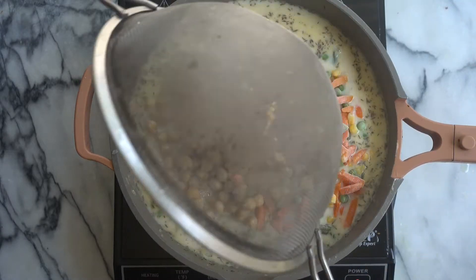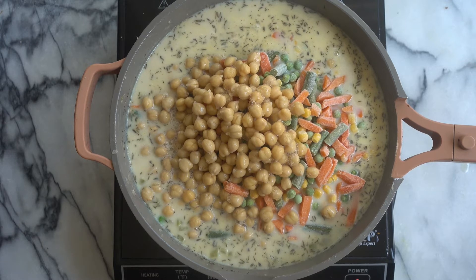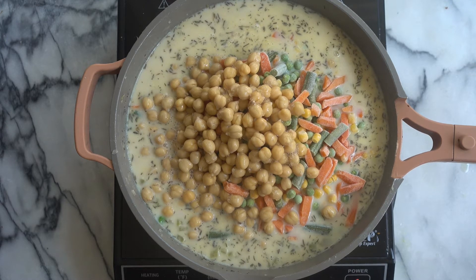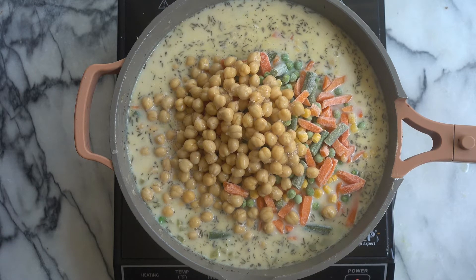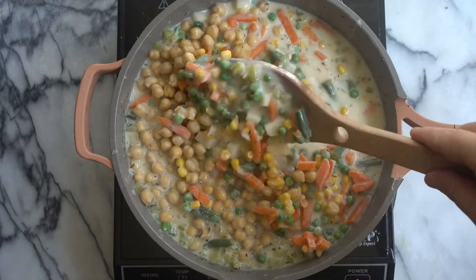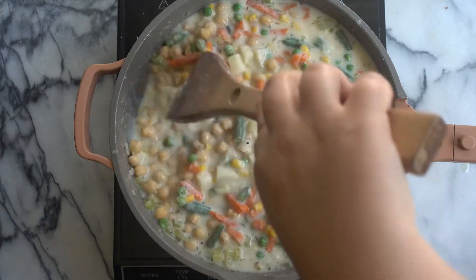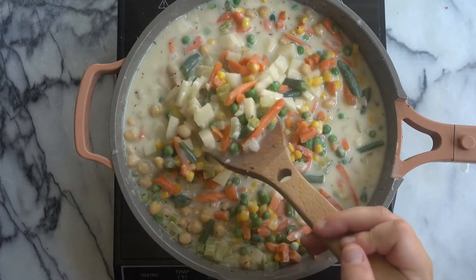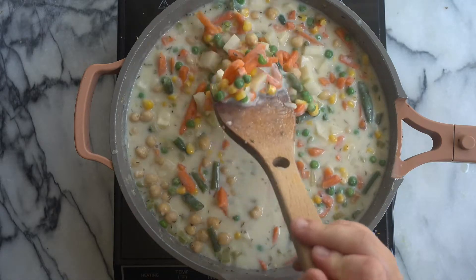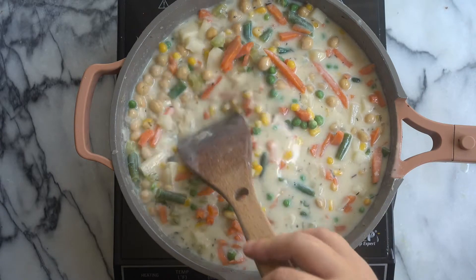Now we are going to add in our chickpeas. I've also made this with white beans. This recipe is completely versatile — you can use whatever bean you like, or switch up the vegetables, whatever you have on hand. So now we are going to stir our chickpeas and frozen vegetables and potatoes with our liquid. We're going to bring it up to a boil, then reduce the heat, and let it simmer for about 10 minutes.